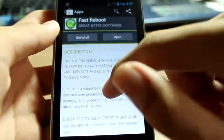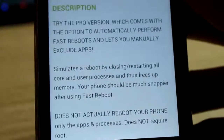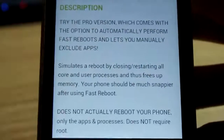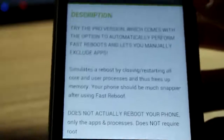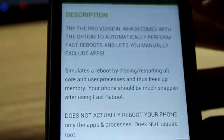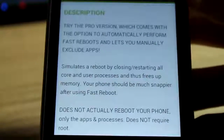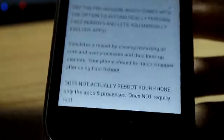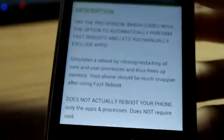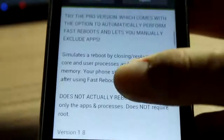As you can see here, what it actually does is simulate a reboot. A reboot frees your resources — it stops your memory from getting too full and slowing down your phone. What it actually does is reboot all your apps and close all the unused apps that are taking up your resources, so it simulates a reboot.